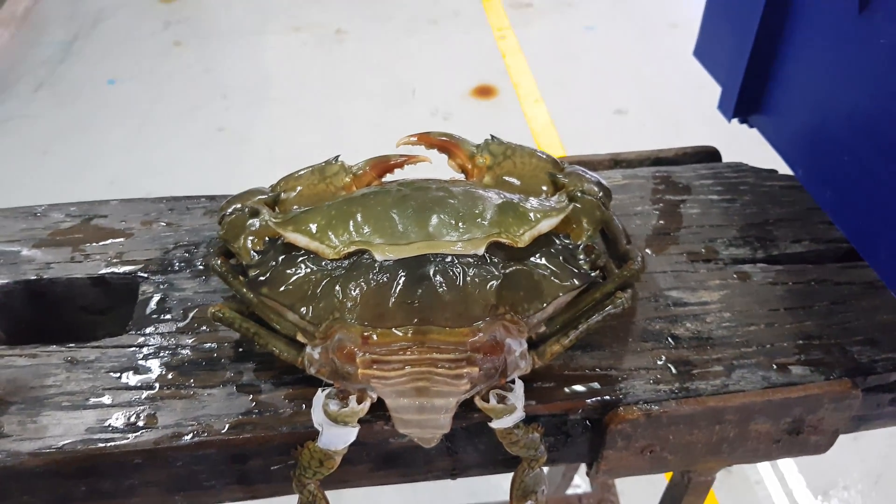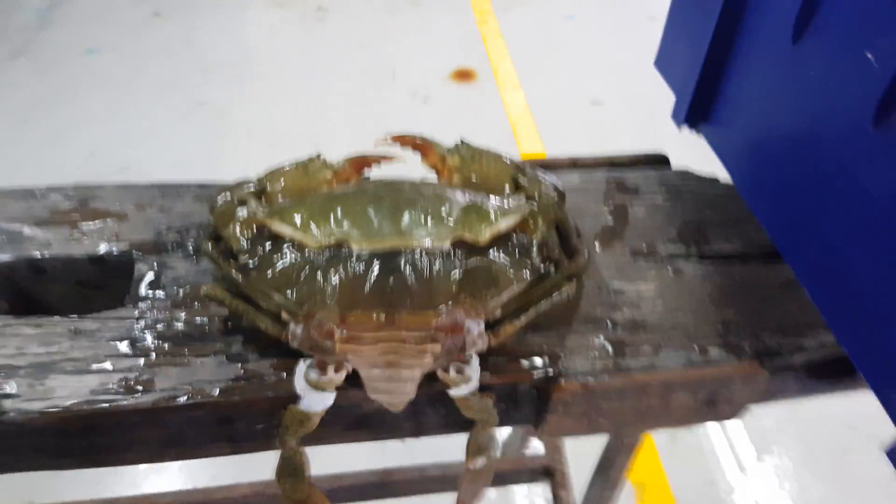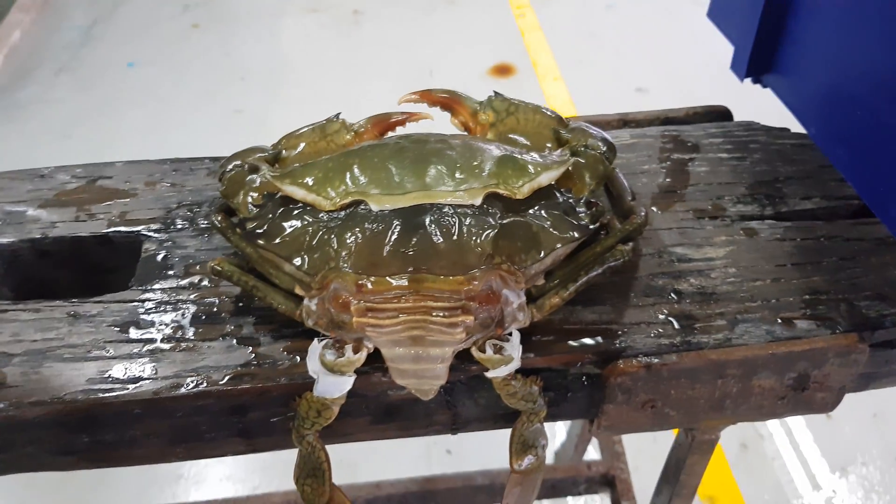Hello everyone, thank you for visiting RAS Aquaculture again. Today we have a video on a short case study we had yesterday.